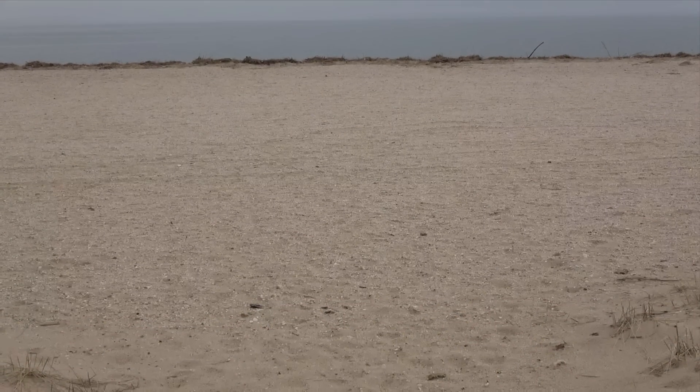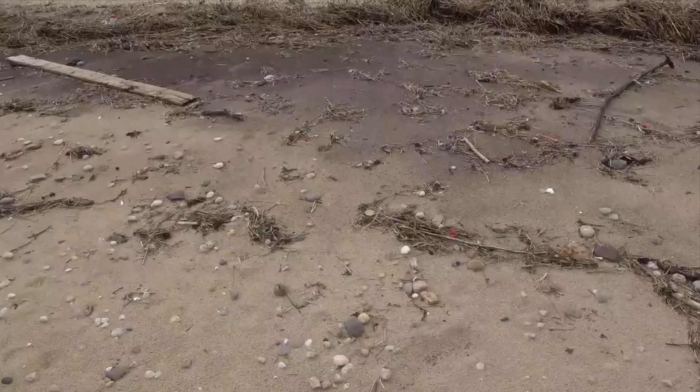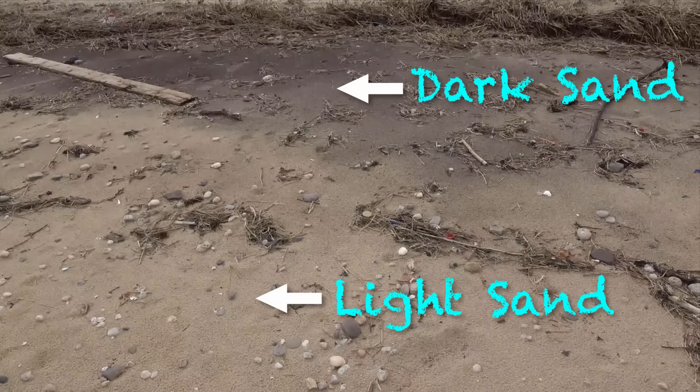Let's do an experiment. First stop, the beach. There, water constantly grinds rocks into sand. But you might notice that not all of the sand is the same color — some is darker.